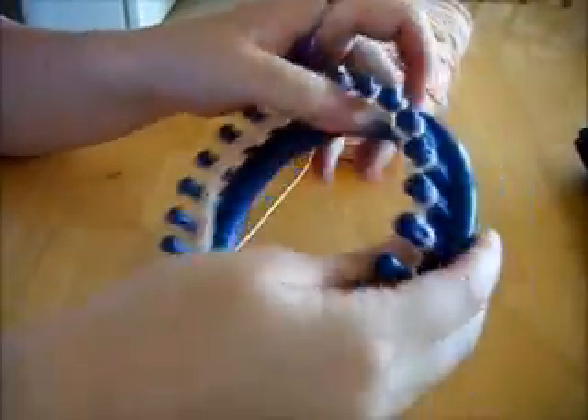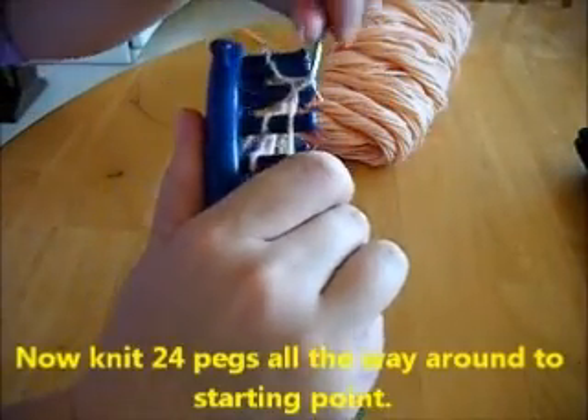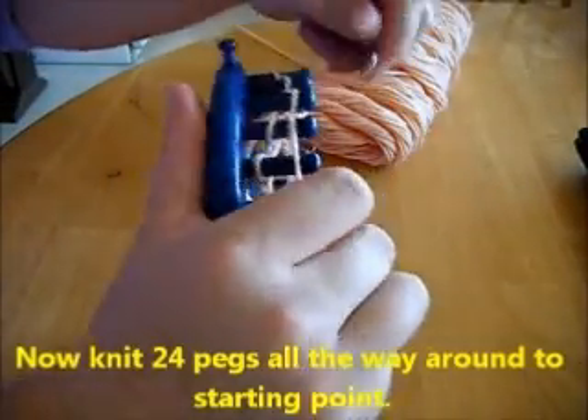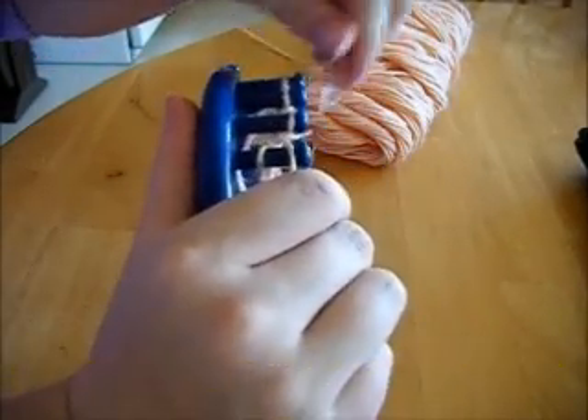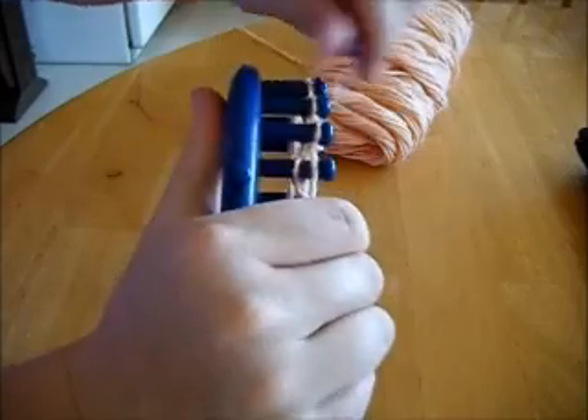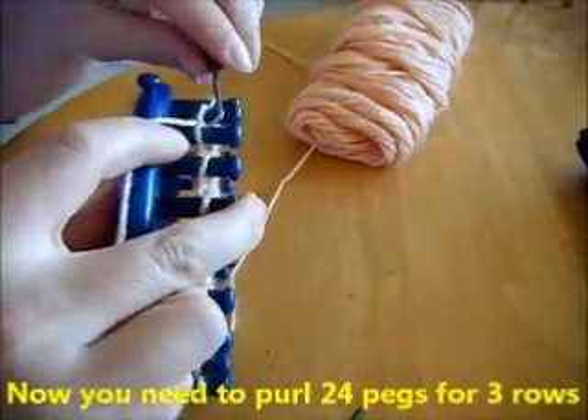Go ahead and push down all your pegs, and let's start on the next row. Knit 24 pegs all the way around to your starting point. Now you need to purl 24 pegs for three rows.